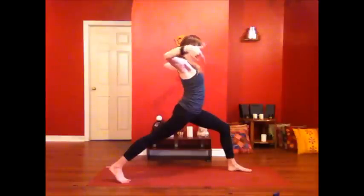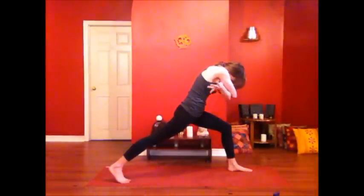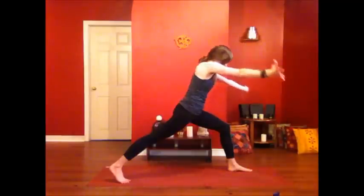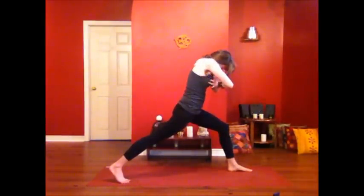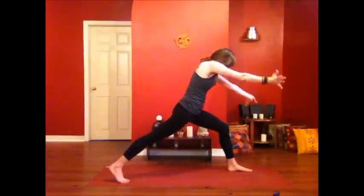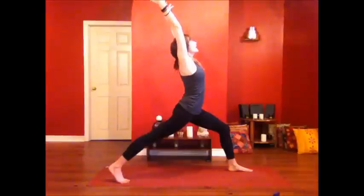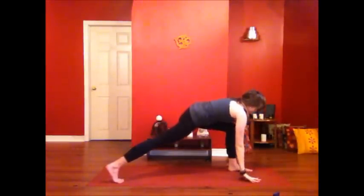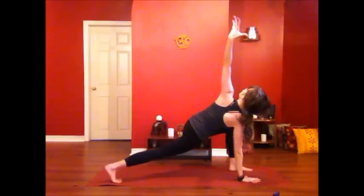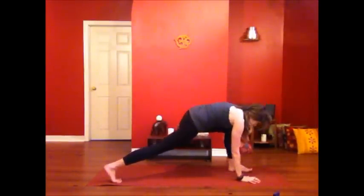Inhale, go wide — spread, open through the arms, lift through the heart. And exhale, hug it, rounding your back. Inhale. And exhale. One more moment of awakening here — inhale, open up. And exhale, give yourself that nice sweet hug. Take your arms wide, out and up. Hands come down to frame the foot, low in the lunge. Place your right hand and lift your left arm to the sky. Maybe lean back into that detoxifying twist.